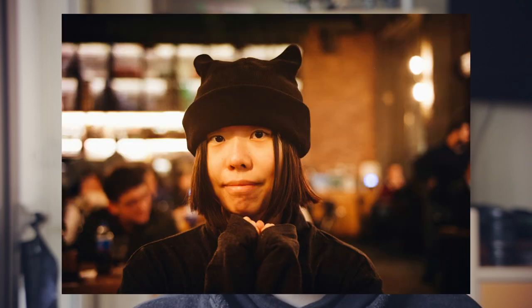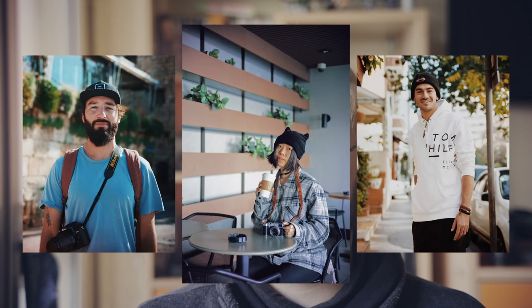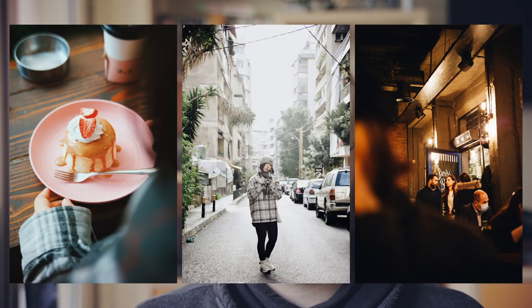I mainly use it for portraits or some street photography, and it took photos like this with it, which is pretty cool.